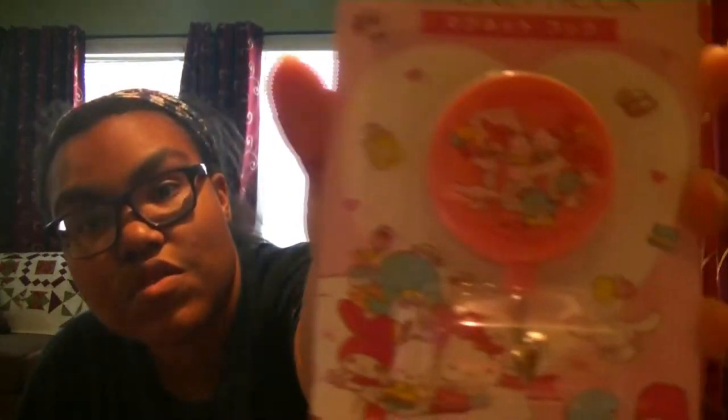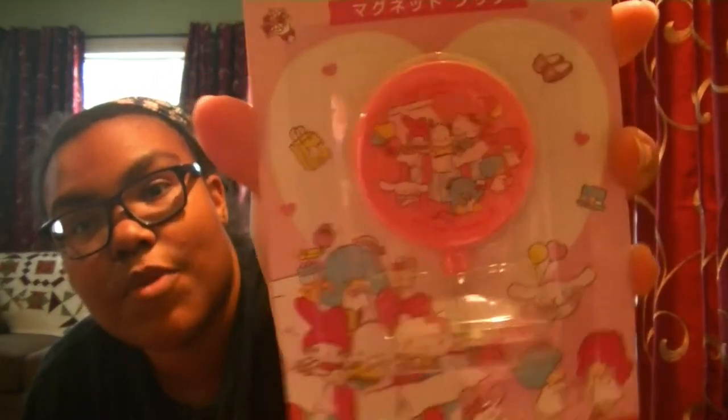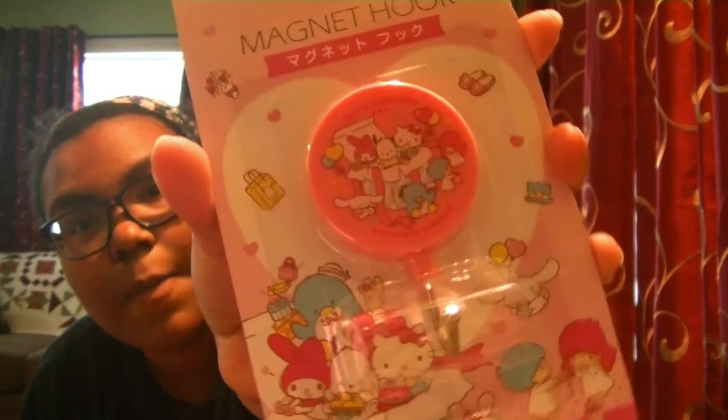Next up we have a magnet hook, and it's Sanrio characters themed. I guess if you have like a locker, you can put this on your fridge to hang stuff up. That is super duper cool. I don't know what I would use this for. I'm thinking maybe hanging up my dog's harness and stuff. Yeah, that sounds like a good idea.